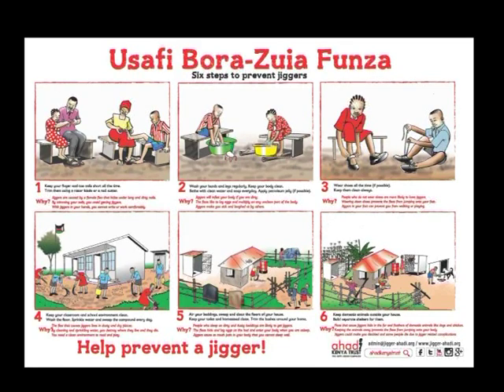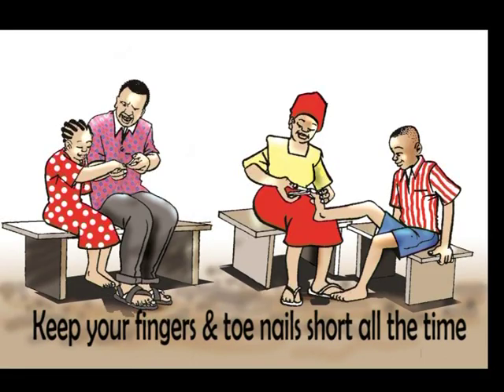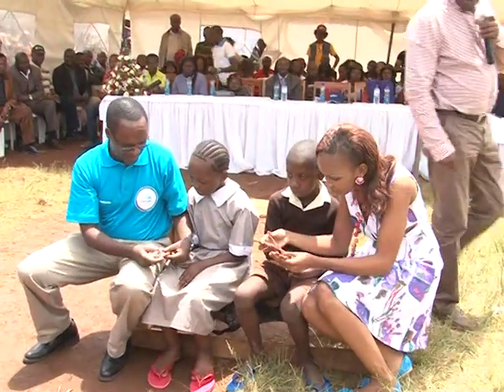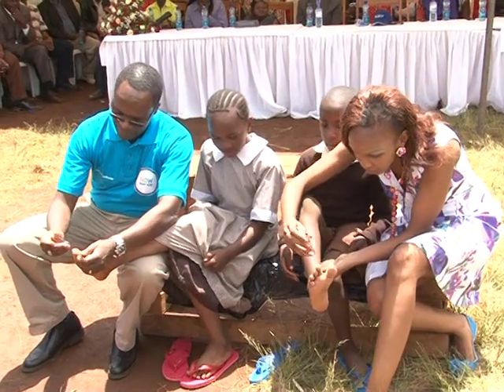Six simple steps to prevent jigger infestation. Keep your finger and toenails short at all times — trim them using a nail cutter or razor blade, because jiggers are caused by a female flea which thrives under long and dirty nails.